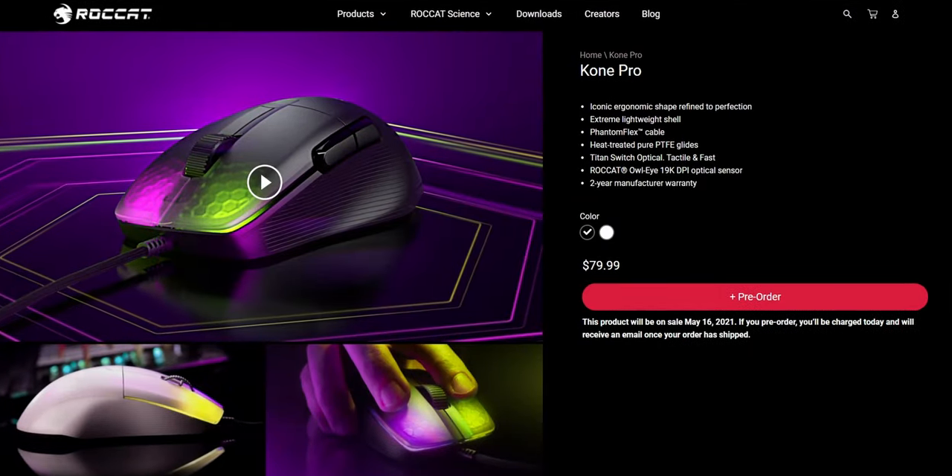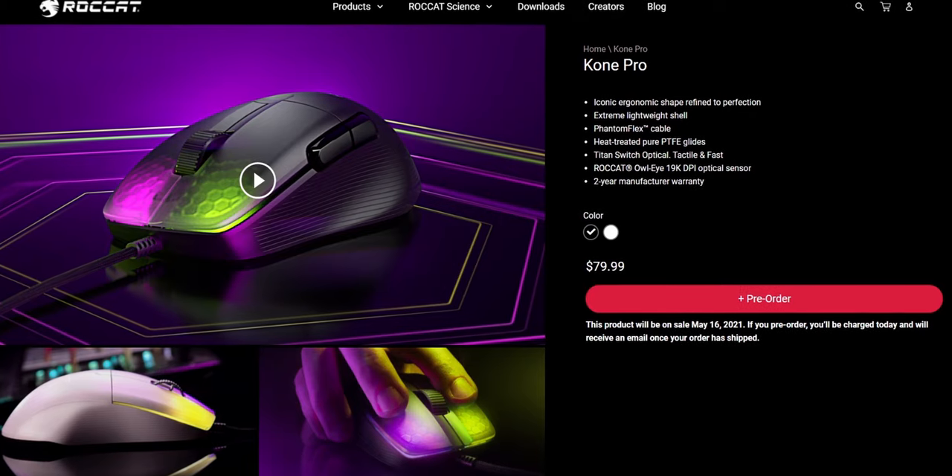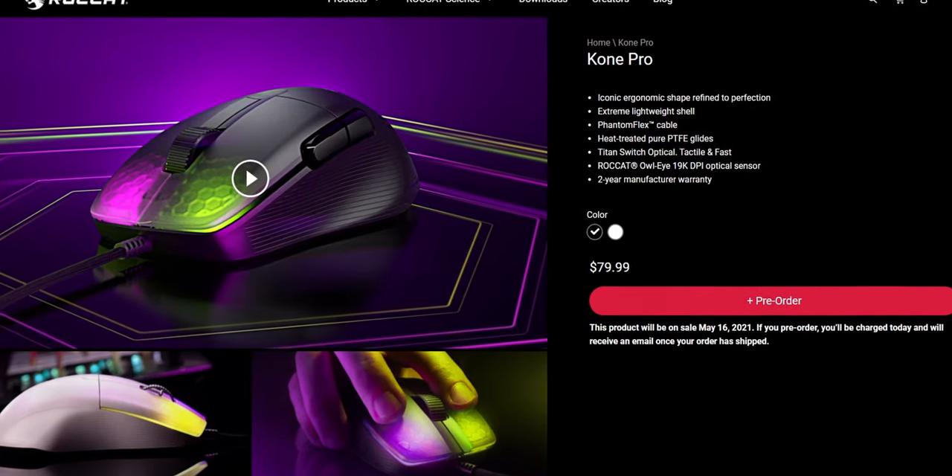If the price is too steep or the weight is too much, there's also a wired version called the Kone Pro, coming in at $79.99 and 66 grams. I don't have the Kone Pro for in-house testing, but looking at the specs, performance should be nearly identical between the two.